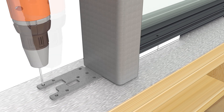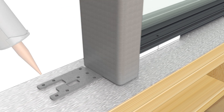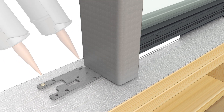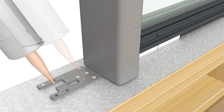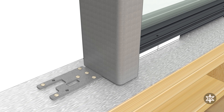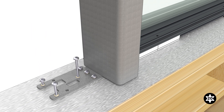Pre-drill through the holes in the bracket with a 1-1/8 inch drill bit. Inject sealant in the pre-drilled holes. Fasten the bracket to the sill using the 3-inch installation screws provided.